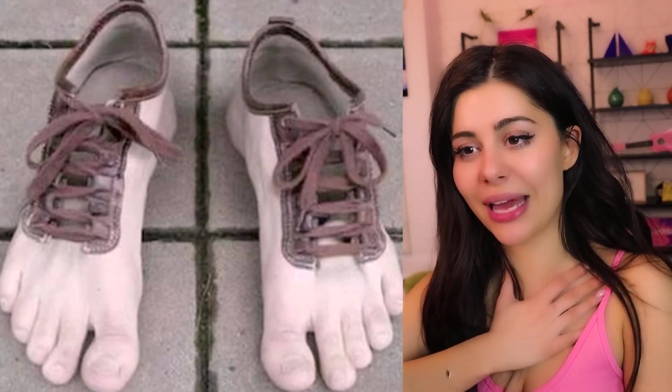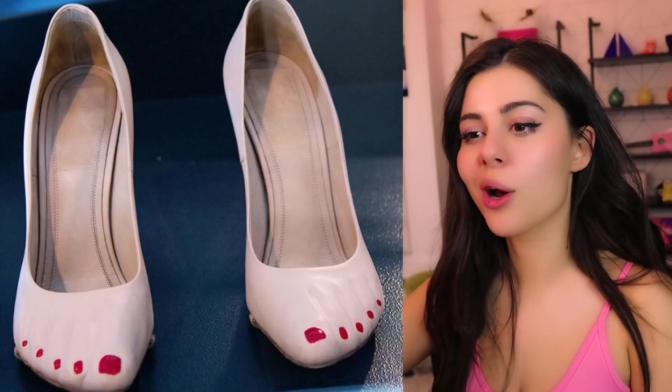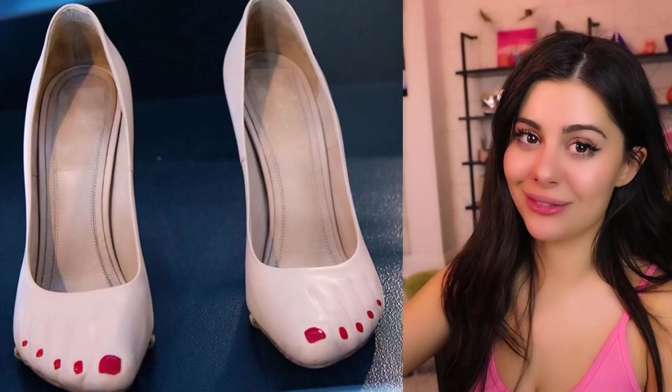This looks more real and I'm traumatized. I hate it so much — can it go away? Okay, I can make it go away. We got more painted toes. You could just paint your toes, or you could save yourself some time and paint your shoes.